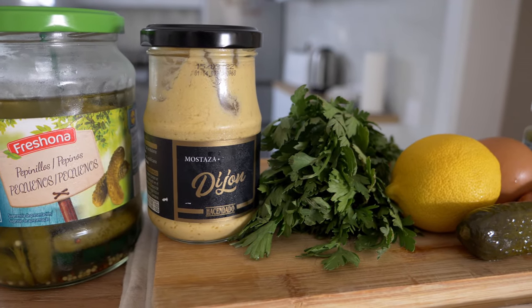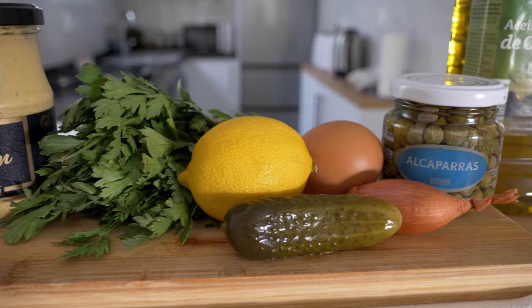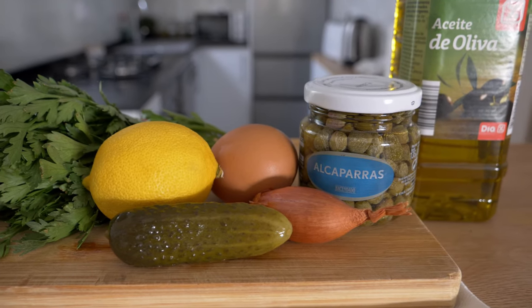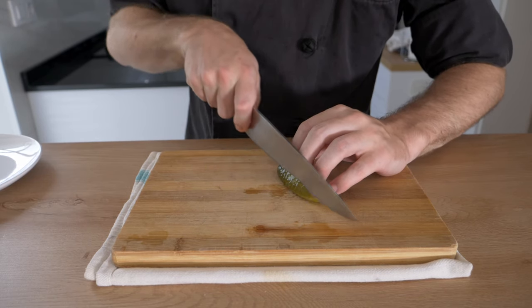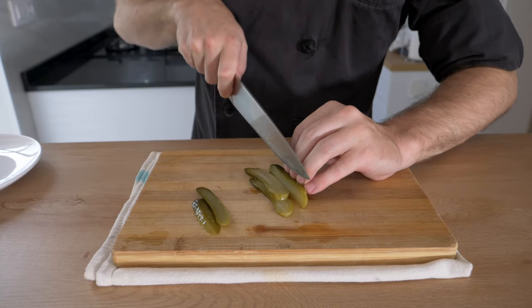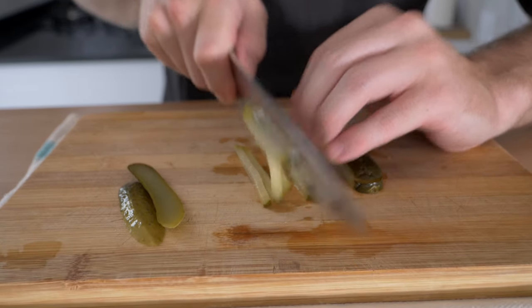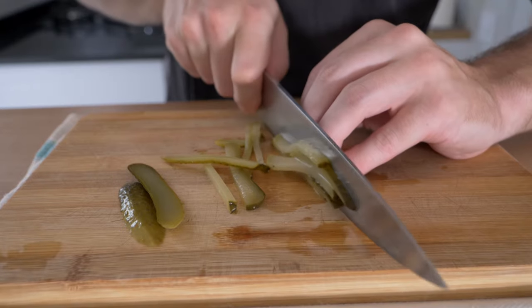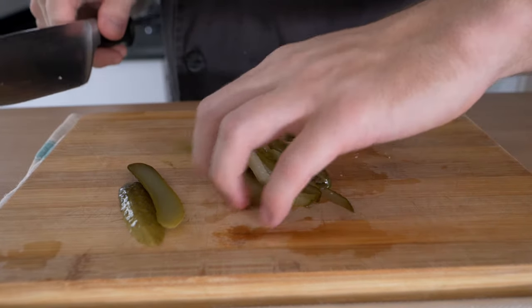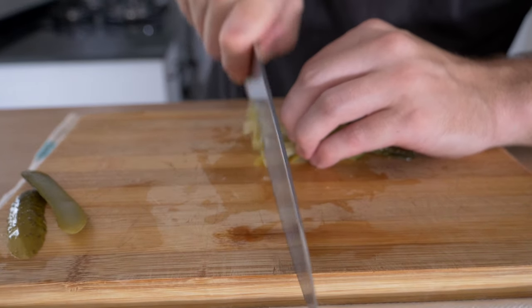To get started, I'm going to start cutting the pickles as well as the shallots and the rest of our ingredients. A great way to secure your cutting board is to put a little piece of damp kitchen cloth underneath — that way it doesn't move. For the pickles, I'm just going to cut them lengthways, square off the ends, cut them lengthways again, slice them into little batons, then turn them and slice them into little cubes — or into brunoise if you want. You can also chop them; it doesn't matter, but you just want them fine.